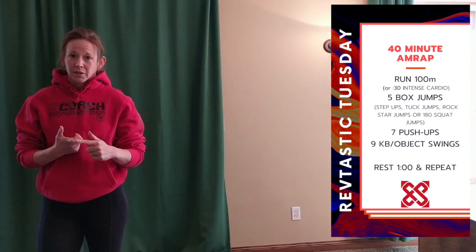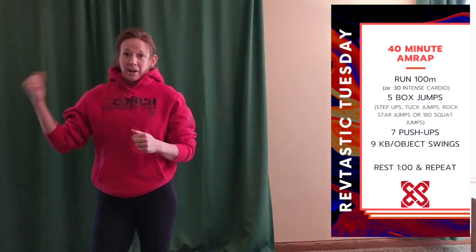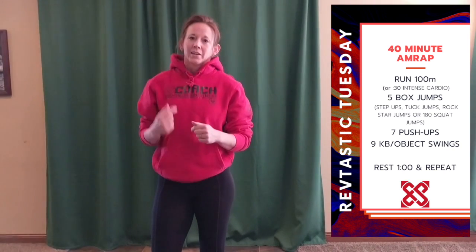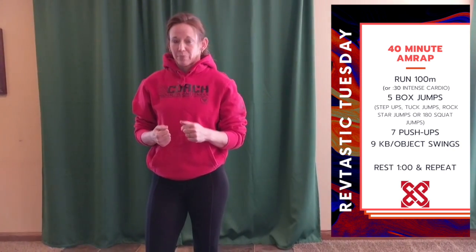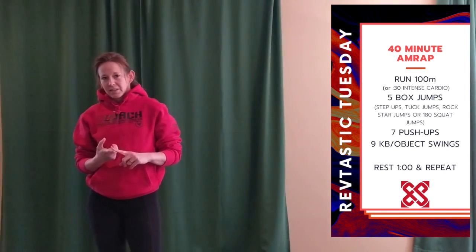Let's run 100 meters or about 30 seconds of cardio. So if you're just going to run down your block and back, go 15 seconds out, 15 seconds back. On your first round out, you can make a mark with some chalk and you'll know how far you want to go every round. So run 100 meters or 30 seconds of intense cardio.